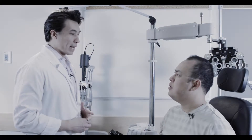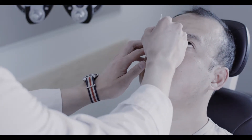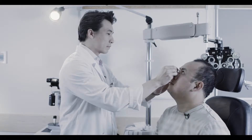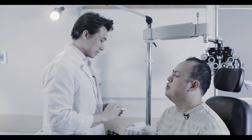Before we put the patch on, I'm going to apply some ointment to your eye. First, apply ointment onto the affected eye by gently applying it into the inferior fornix. Now just try to keep your eyes closed for the rest of the procedure. This is important as patching an open eye can actually cause further damage.